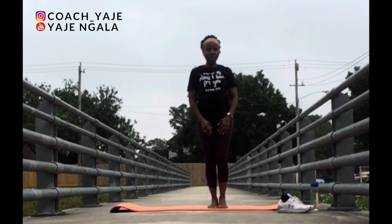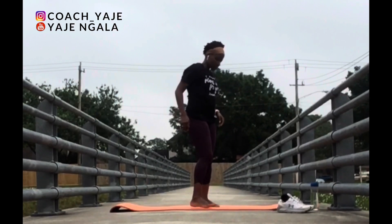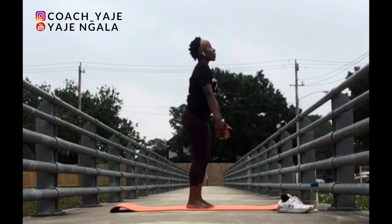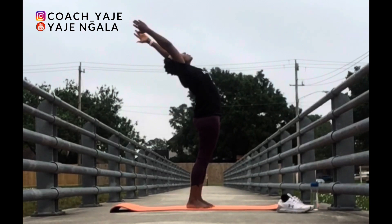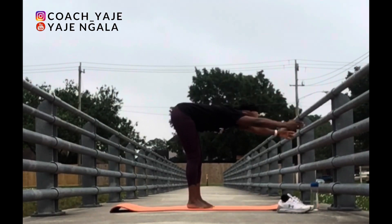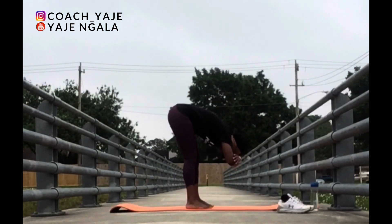Very good. Stand shoulder width apart. Lift your hands up to the sky and lean back for a back bend. Deep inhale. Exhale. Bend forward. Grab your upper arms.